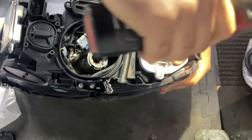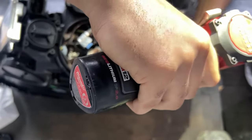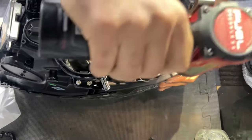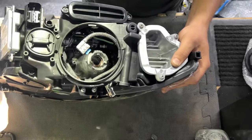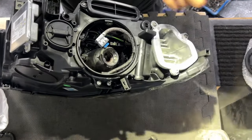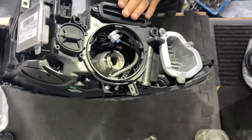The headlights differ from halogen to Xenon to LED on the LCI F10 535 and 528. Some came with LED — called SMD — which are brighter and newer technology. The halogen model only has the TMS; the angel eyes are halogen bulbs accessed from the bottom or top, and the turn signal is just a bulb accessed from the back of the headlight. For modules, always recommend calling the dealer for the right part numbers.